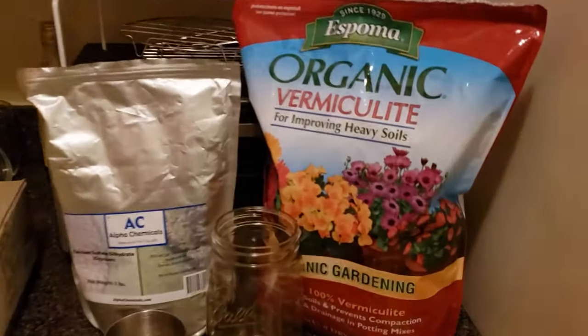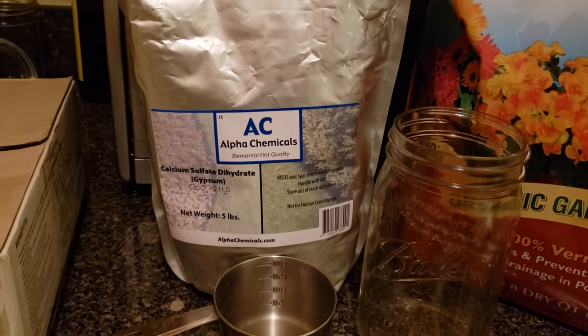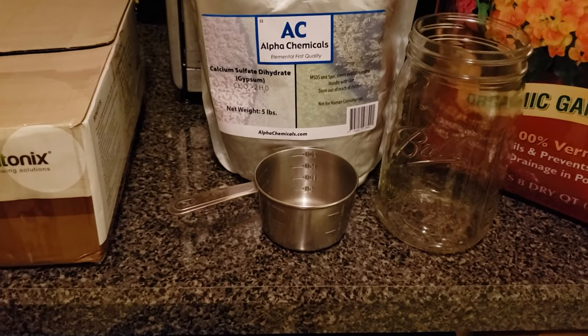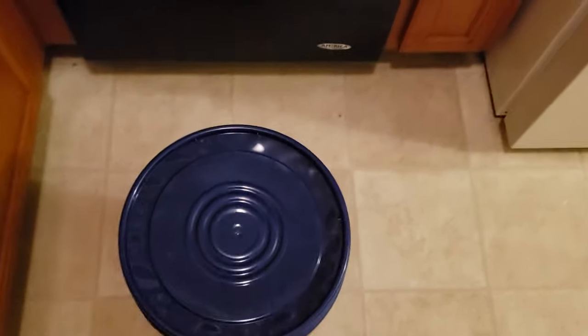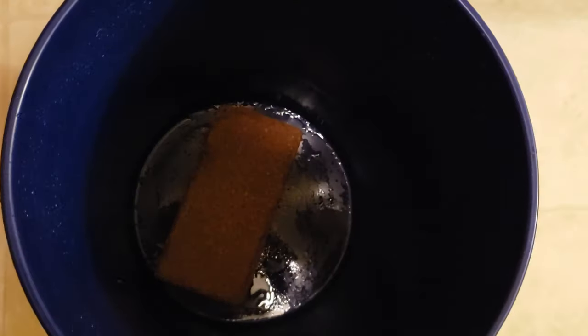For the ingredients list we're going to need vermiculite — this is optional — and gypsum, also optional. You're going to need a mason jar, quart size, a measuring cup if you need it, your coconut coir — I use 650 gram bricks for this — and also a five gallon bucket. There's going to be two recipes I'll be showing you today. One is just plain coco coir, and one is the mixture that the community likes to call CVG, which is just coir, vermiculite, and gypsum. I personally use the CVG mixture for my substrate but you don't have to. You can grow mushrooms just fine using grain spawn and plain coco coir.